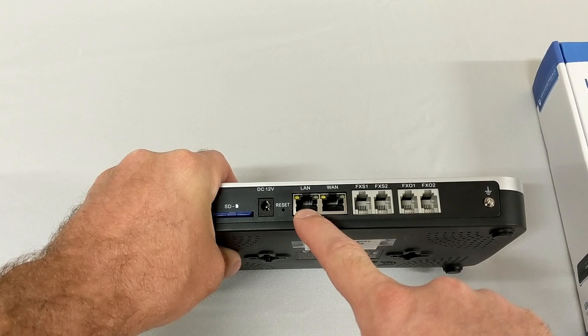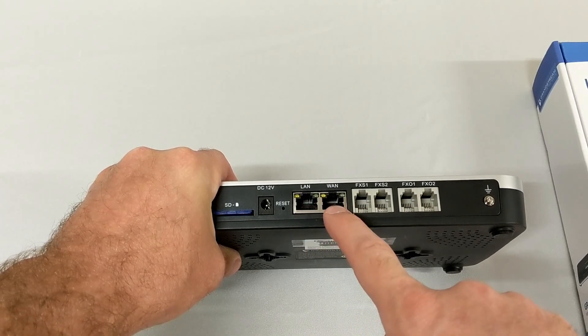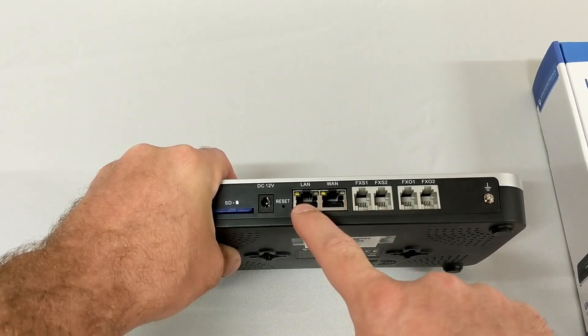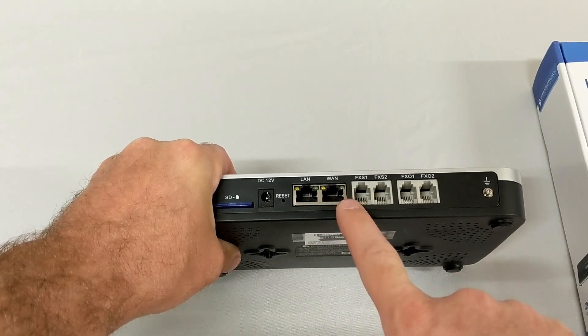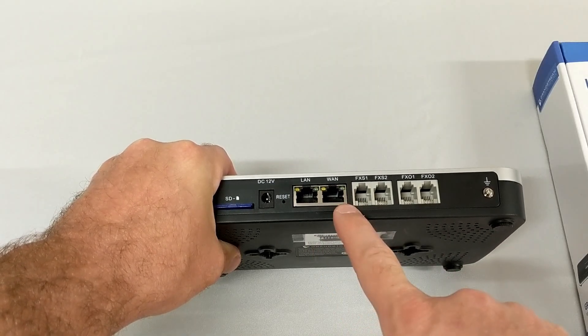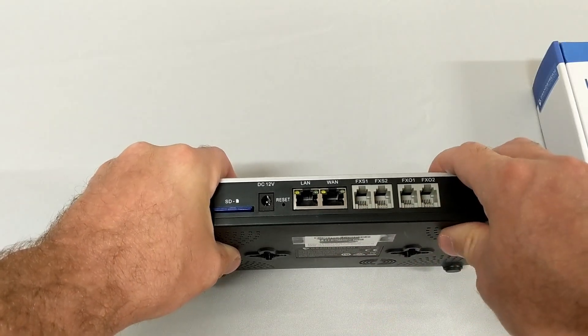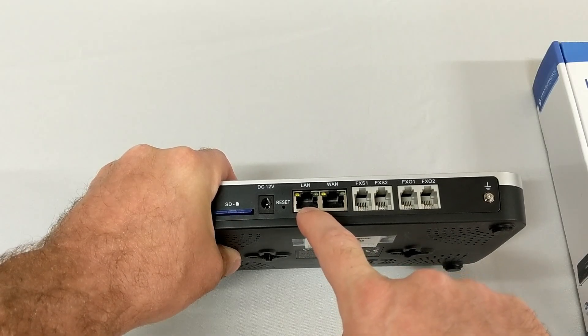If you already had a router in place, you would just use your LAN port and program all your DHCP through your router. If you're going to use both ports, they don't have to be WAN and LAN — some units now say LAN1 and LAN2 because you can configure that second port as a WAN or another LAN and use it any way you see fit.